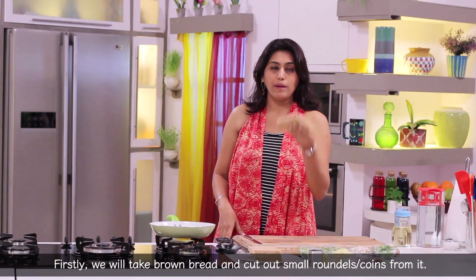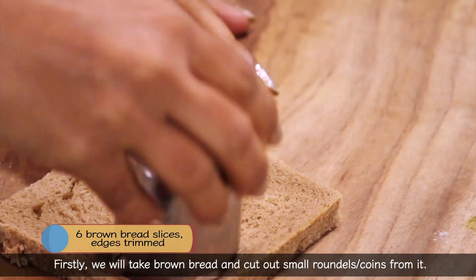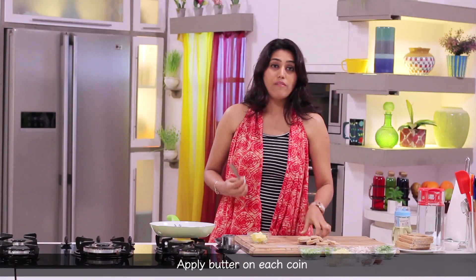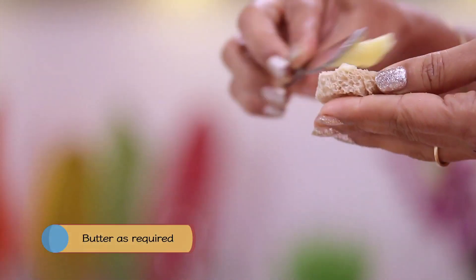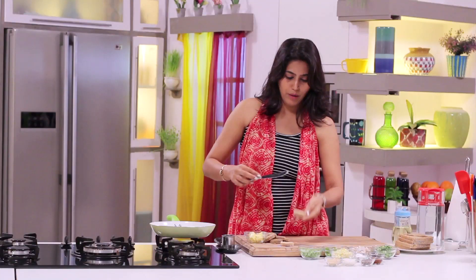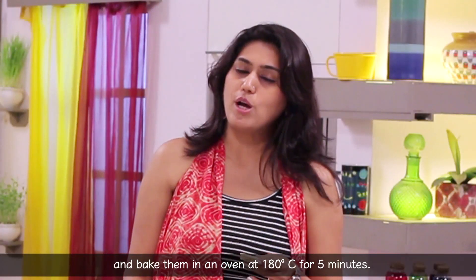Now we have brown bread. Let's cut it with a cookie cutter to make small coins. Let's put butter on every coin. Now let's set the oven at 180 degrees Celsius for 5 minutes.